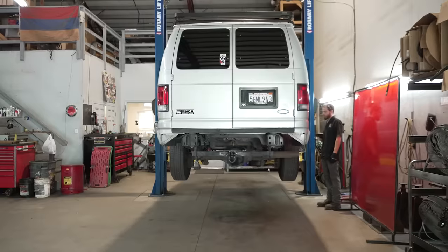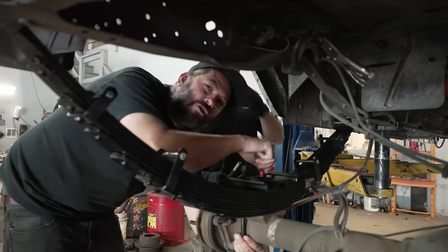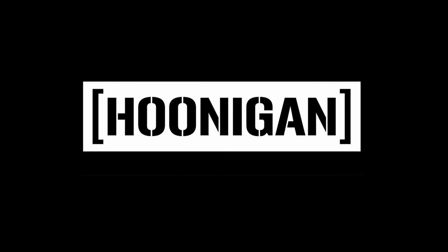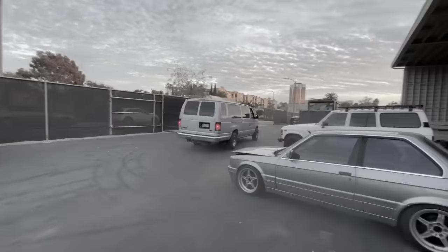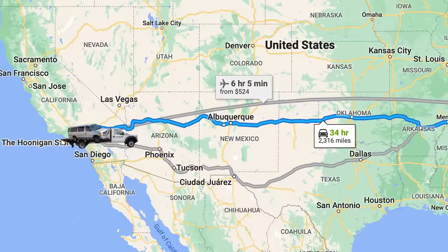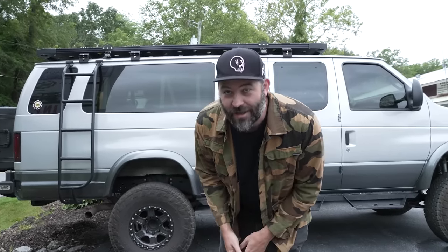I shipped the church van 3,000 miles from LA. And on today's episode we finally get to work on the church van. First, we got to go to North Carolina. That's right, I shipped the church van about 3,000 miles from LA to UJ on Off-Road because they are the best at doing four-wheel drive swaps on the van. We are here for the next couple of days to get all of that done and then eventually drive the van back to California. So that's what we're here for. Let's do it.